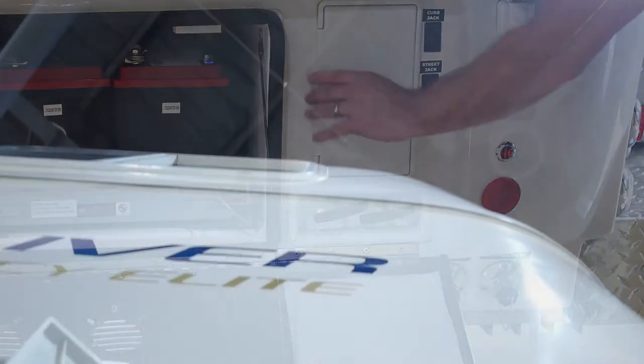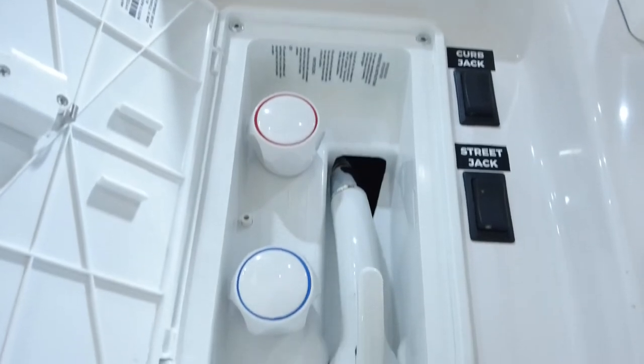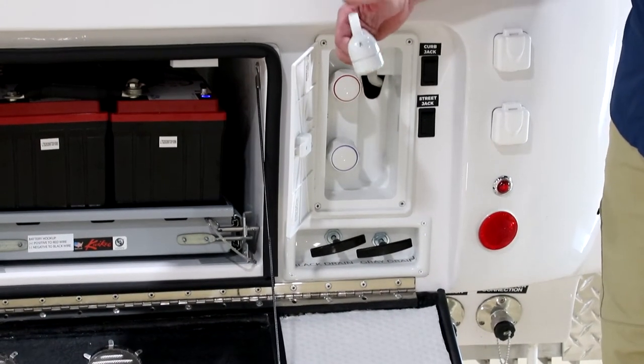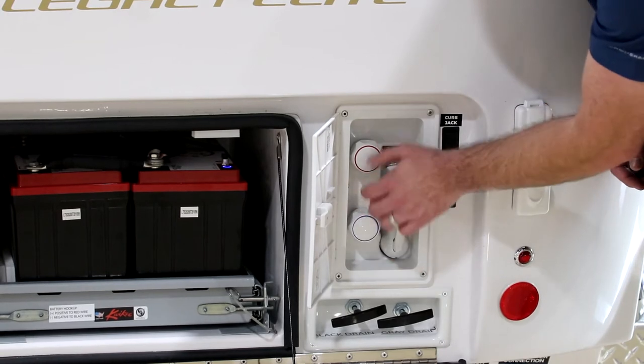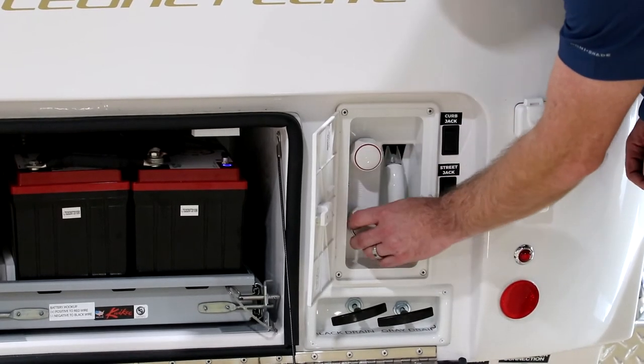Here we have our outside shower — same as on the Elite II. You've got the same shower head, the ability to turn the water on and off at the faucet; otherwise it stays pressurized in the hose. You control hot and cold flow at the handles. When you're not using it, make sure you turn these back off.